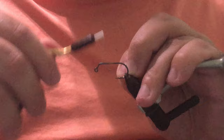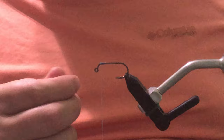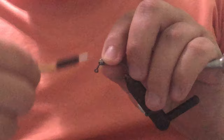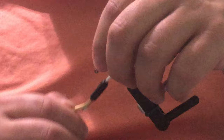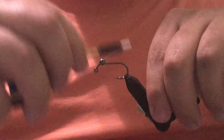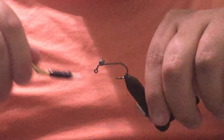First thing we're going to do is go ahead and get our thread started right here on the front. I don't need to go too far back — we're going to try to get these eyes as far forward as possible. Because this is a jig hook it should naturally flip, so you don't need to use as heavy of a weight. We're just going to use these medium-sized brass eyes, try to make this as light as we can without needing to make a big splash in the water when throwing this at permit. I haven't tested this fly out yet, so if anybody says it won't work — it's got to be tested first.